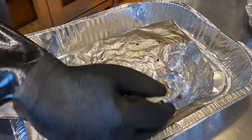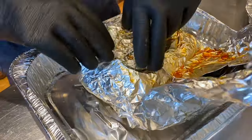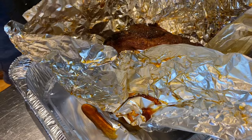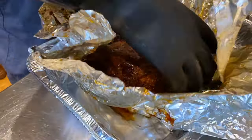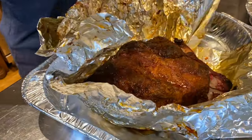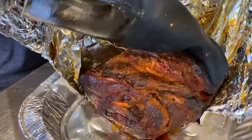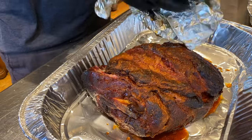Resting is another area where you'll find lots of opinions. I tend to agree with the folks who say it's not totally necessary. So here's the smaller butt — this is the one rubbed with Honey Hog. The other butt is still on the smoker so I can't do a side-by-side taste comparison, but I'm hungry and it's dinner time so I'm eating.